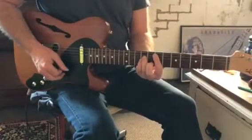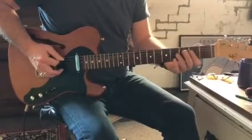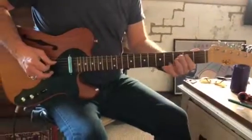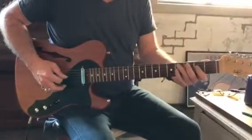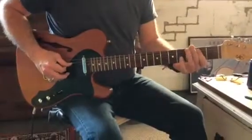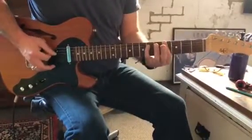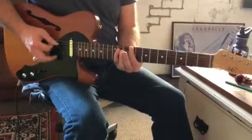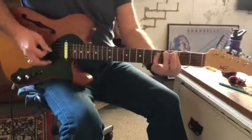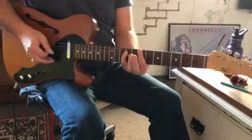So we've got E minor, A, C, F sharp minor, B. The Day Tripper riff — F sharp, two notes: 1-2-3-4. Back to the A flat, C sharp. It's straight eighth notes: 1-2-3-4-5-6-7-8, repeated through the phrase.